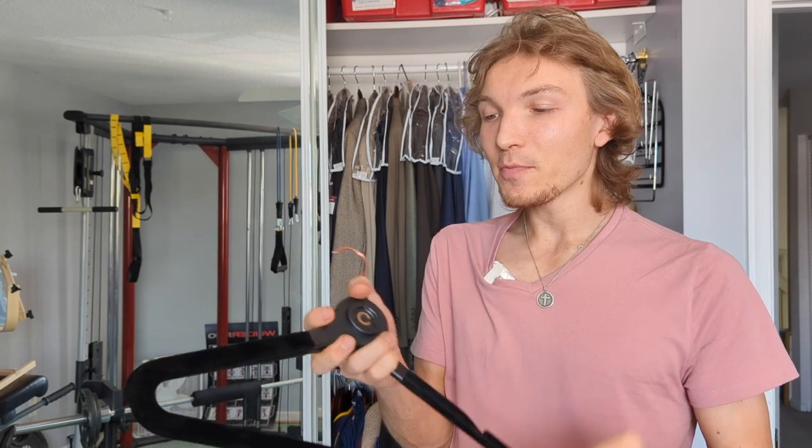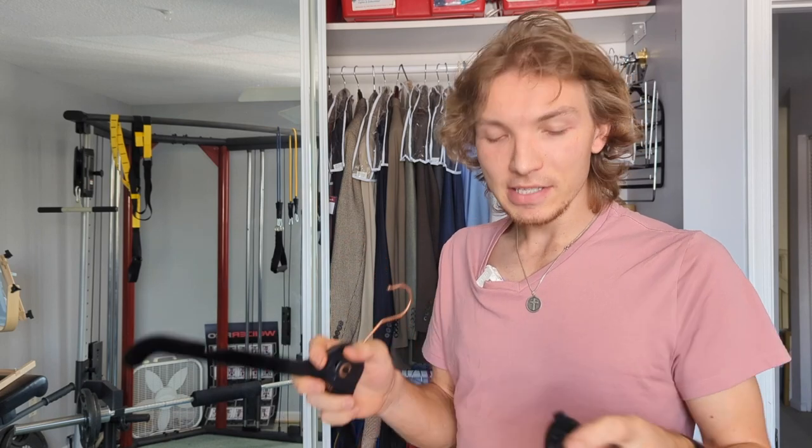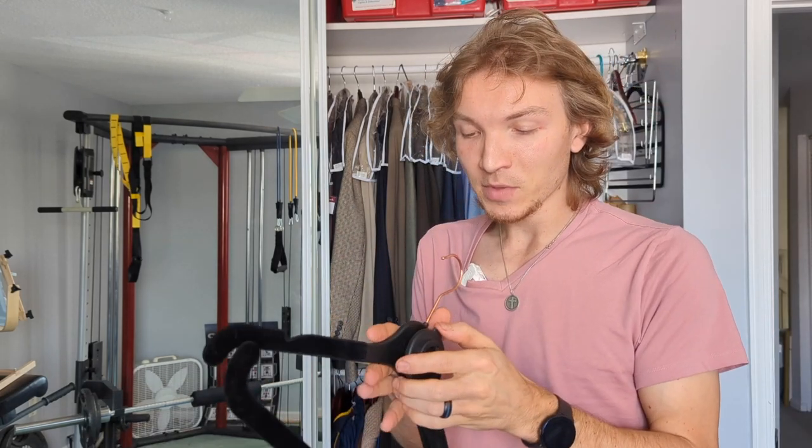Normally, if you're like me and have long items, you use two hangers and you have to thread whatever you're hanging through that hanger. But this is nice because it has an open end, so it's a lot easier to hook. Let's get into the process and I'll show you what it looks like.